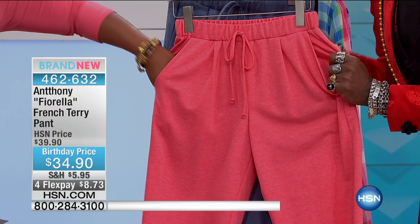The coral, which has a drawstring look with the pockets — these are in French terry, so they're an at-leisure active pant.